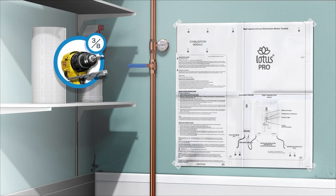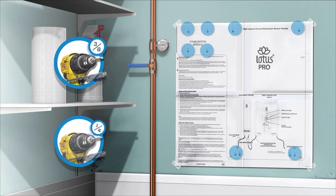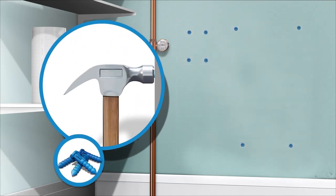Using a 3/8th drill bit, make 4 holes for the high capacity unit. It is recommended to use the slotted openings on the bottom of the template. Then, using a 1/4 inch drill bit, make 4 holes for the stabilization unit bracket. Use a hammer and place the blue plastic anchors provided into the holes.